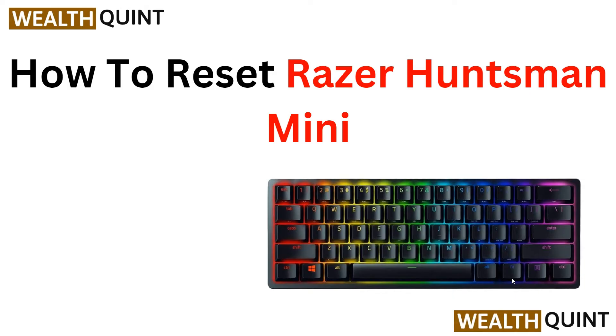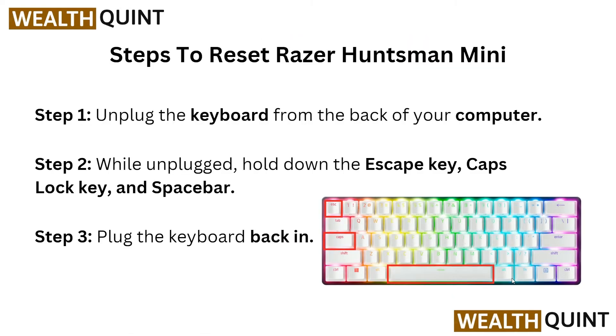Now let's begin. Here are the steps to reset your Razer Huntsman Mini. In step one, you have to unplug the keyboard from the back of your computer. Then in step two, while unplugged, hold down the Escape key, Caps Lock key, and Spacebar at the same time.